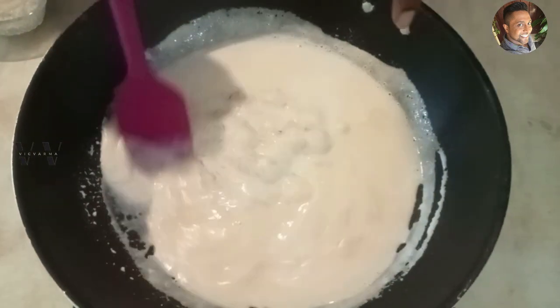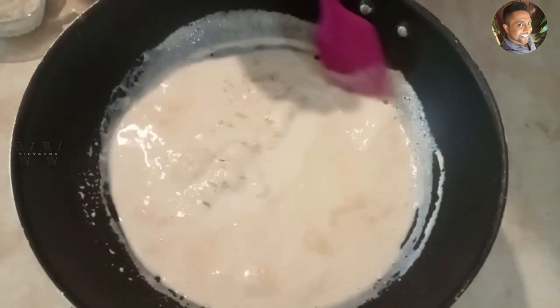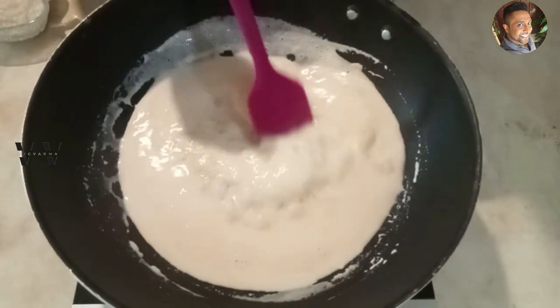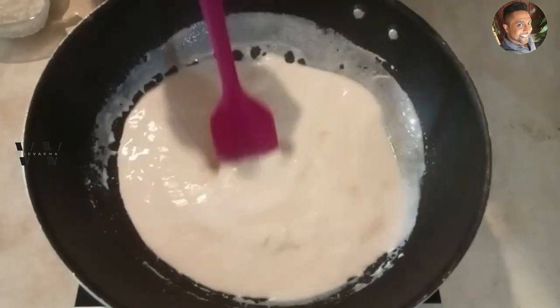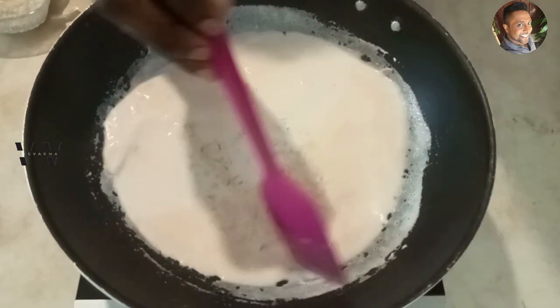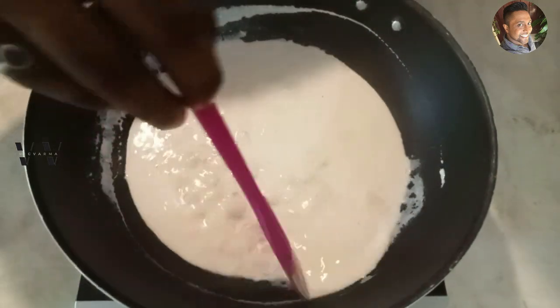You can see the milk is turning light pink — that's because of the raw red rice we're using. Let the milk reduce to half and make sure the rice gets cooked, so keep stirring it occasionally.